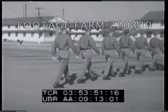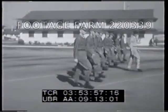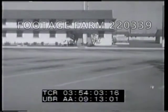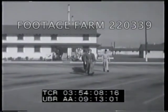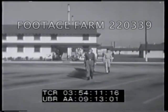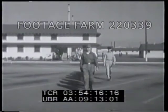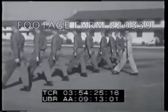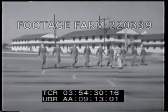Shown in slow motion, here's a right flank movement while in march. The command of execution is given as the right foot hits the ground. Advance and pivot with the left foot and step off in a new direction on the right. Now in quick time, the left and right flank movements.